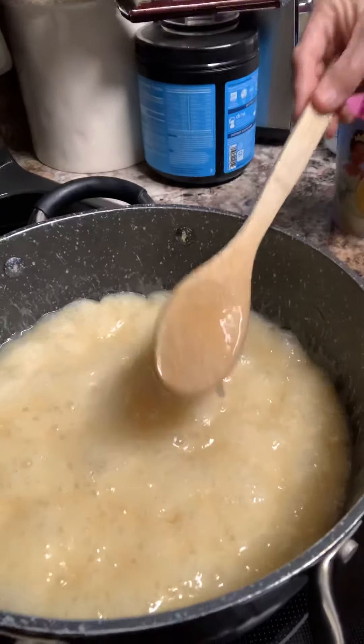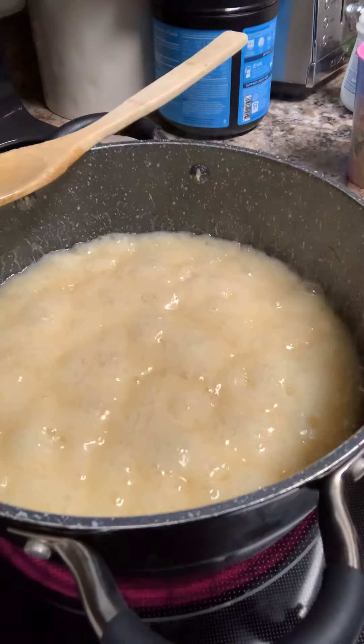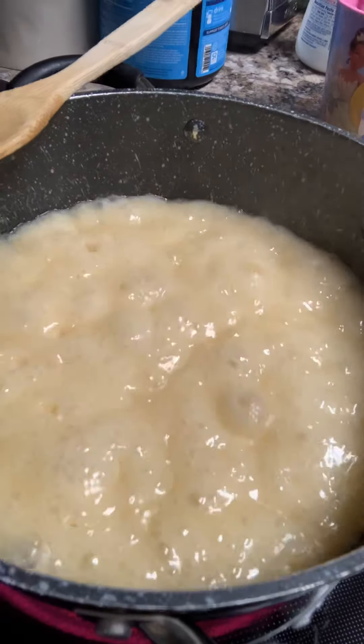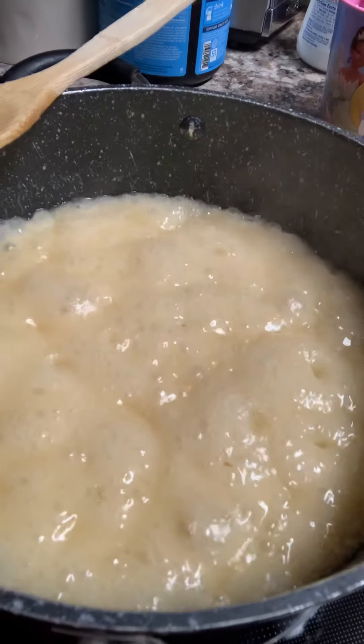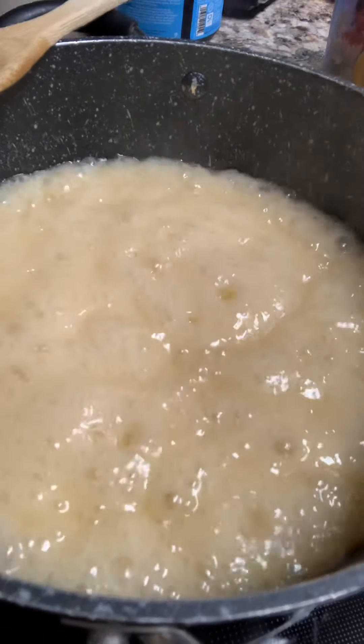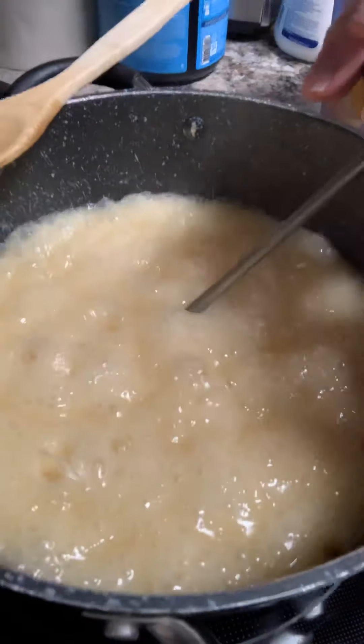I'm going to keep looking at it and get my candy thermometer out. It needs to get to 234°F — let me check it out real quick. I just did mine with the glass test where you put it in a glass of water and it forms up into a ball. A real hard ball — that's how you know it's going to set up.